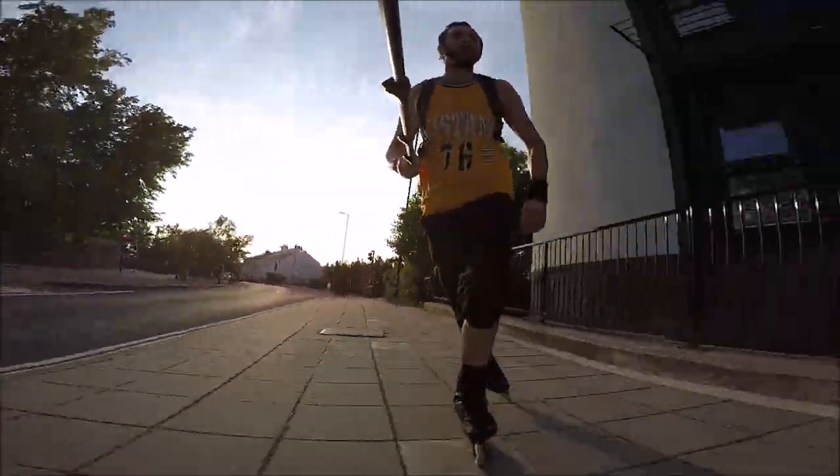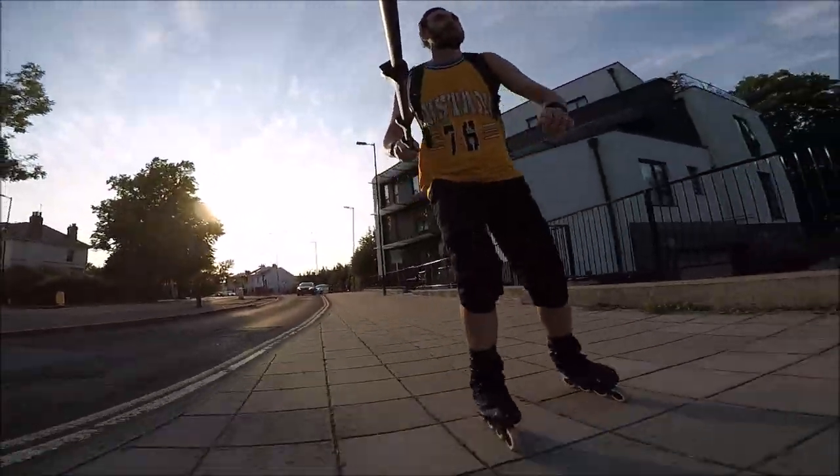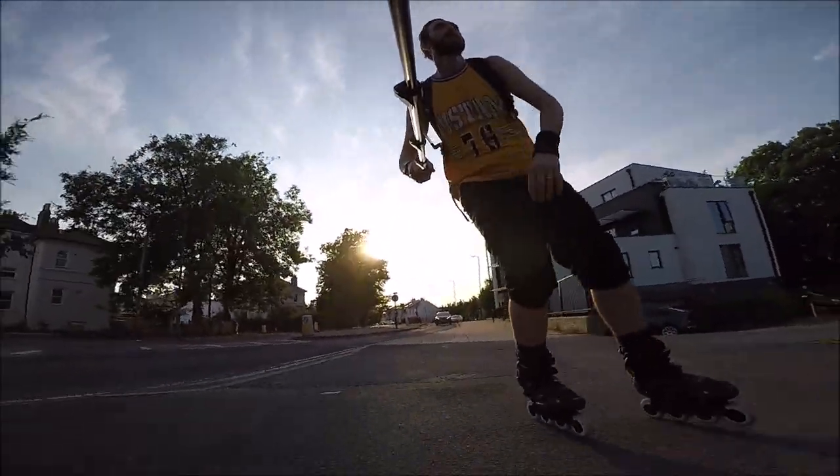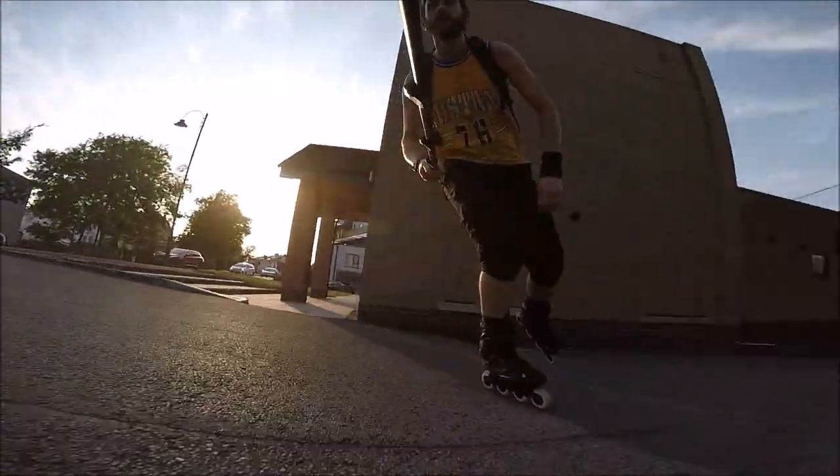Hello world. I recently bought myself a new frame and wheel setup. The frames are from a company called Endless Blading and the wheels are from Undercover. The important part about this new setup is that the wheel size is 90mm.